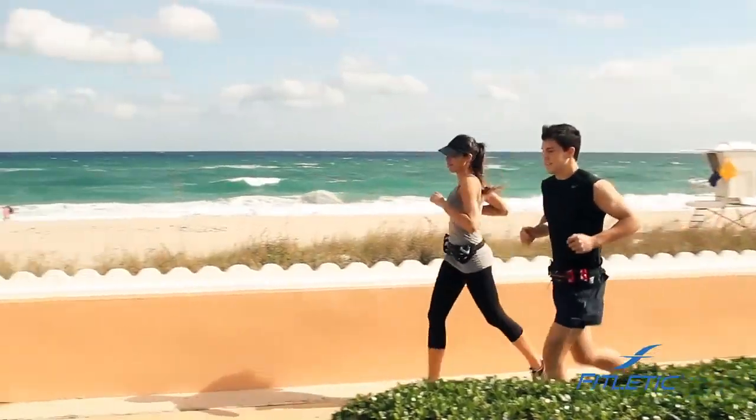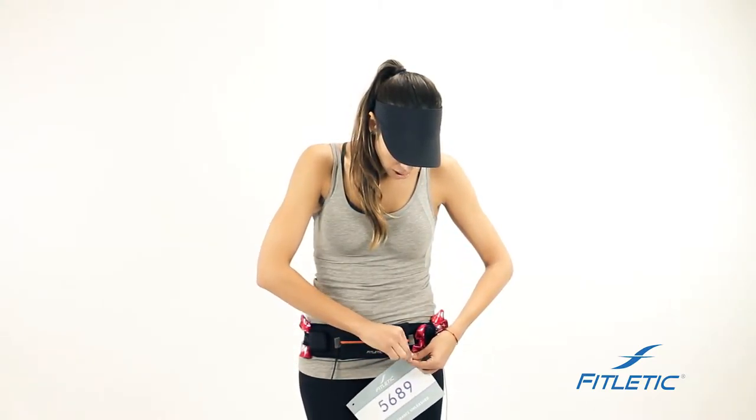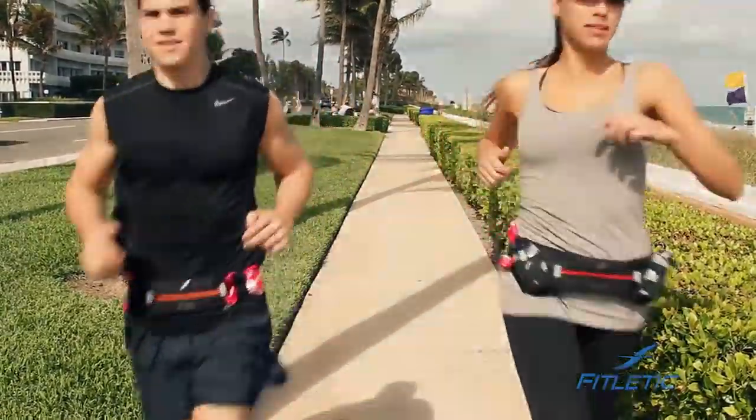The reason we've designed these race toggles is to keep your jerseys from getting pinned. They're very easy to use: slide the elastic through, hook the toggle on, squeeze it, and you'll be ready to unleash your performance.